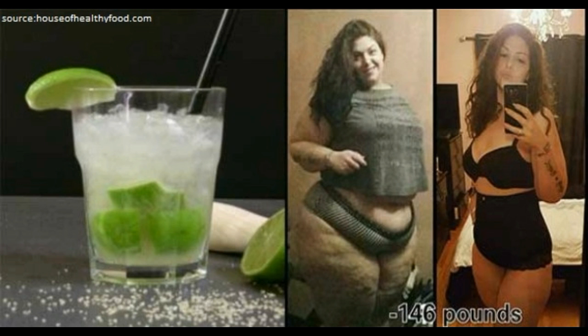Ingredients: Baking Soda, Purified Water, Lemon Juice. How to Prepare It: Dissolve half to two teaspoons of baking soda in an 8-ounce glass of water and consume it on an empty stomach before going to bed.